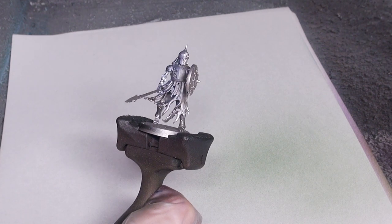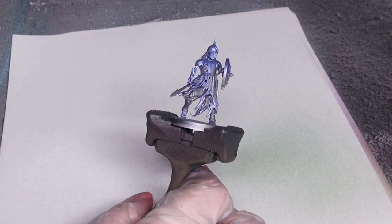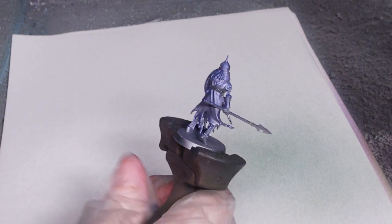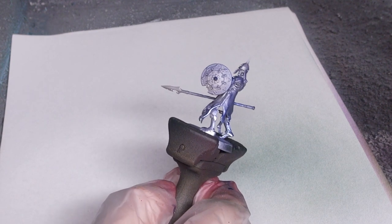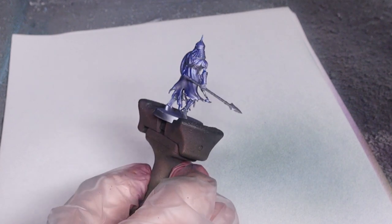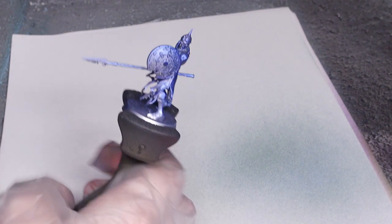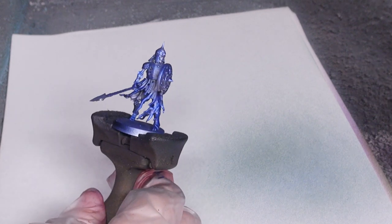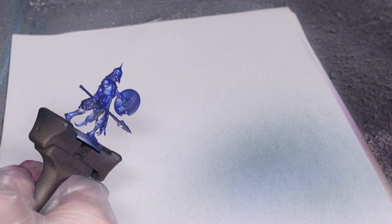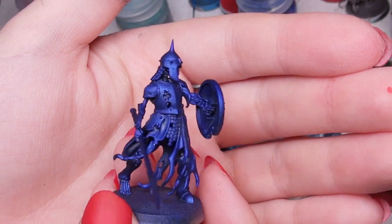Here I primed the miniature with Lead Belcher and then highlighted that with the Vallejo Metal Color Chrome using the airbrush. This color looks beautiful over silver — for armor, for scales, and likely for cool glowing effects I'll have to try in the future. As you can see it does dull down the metallic a bit, but it makes such a vibrant metallic blue that would go really nicely for space marines or dragon scales, anything like that.